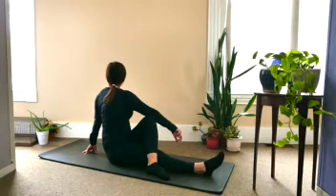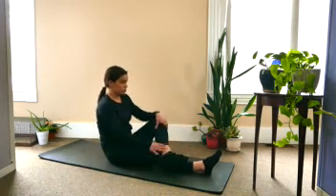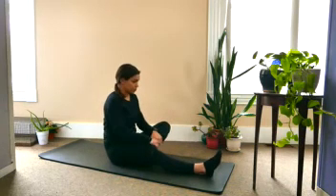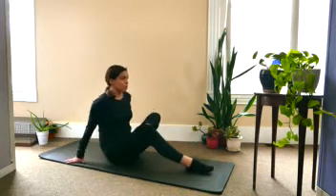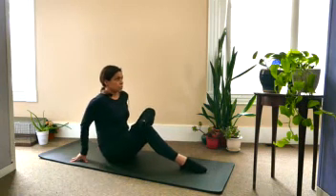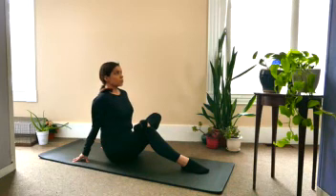Inhale, coming back to center. As you exhale, allow the left knee to drop just a little bit, keeping the ankle right on the thigh, drawing the right toes towards you, really activating that foot, and drawing the heel a little closer to your body. Getting a little deeper stretch, but still lifting the chest up nice and tall, keeping the spine long.